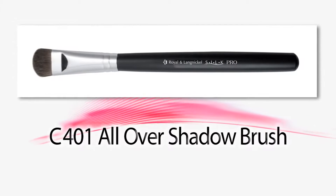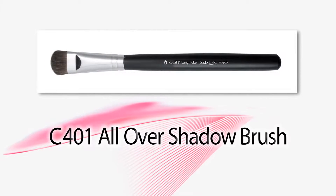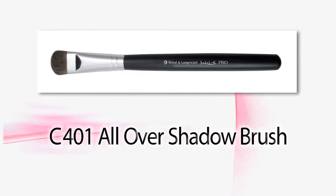Hi, I'm Stacey Brennan and I'm here with Royal and Layne Nickel. Today we're going to teach you how to use the all over shadow C401 brush. This is an all over shadow brush, but you can also use it for blending out the eye shadow underneath the brow bone, which is what I'm going to show you how to do today.